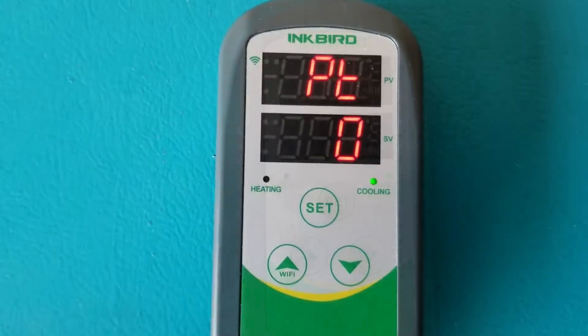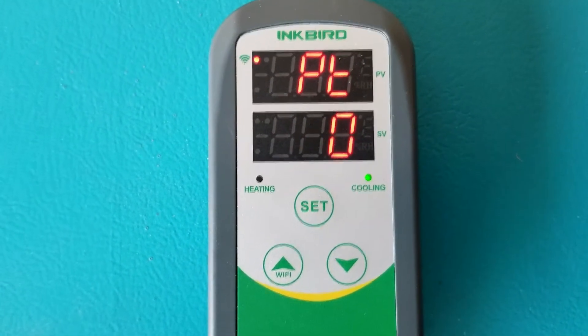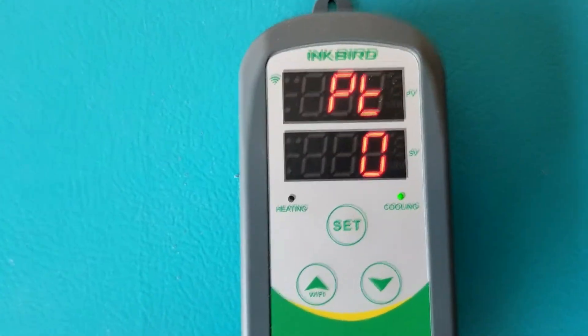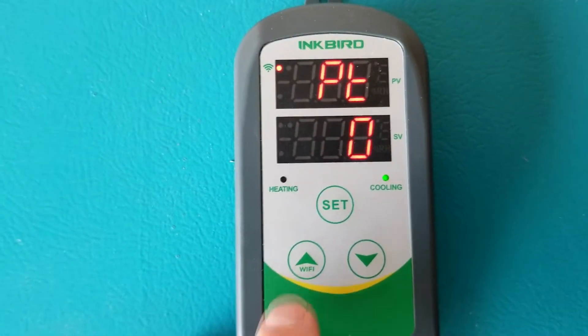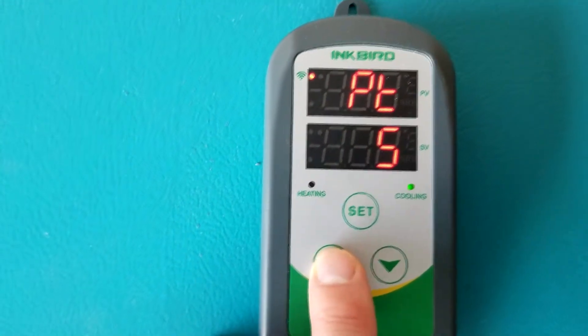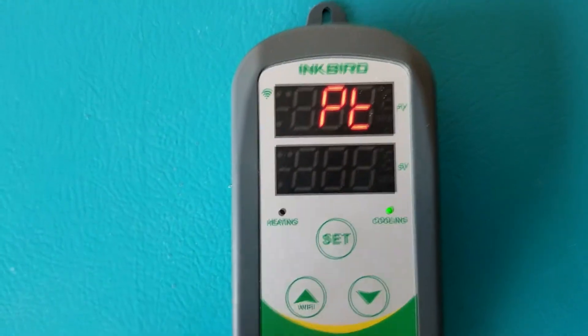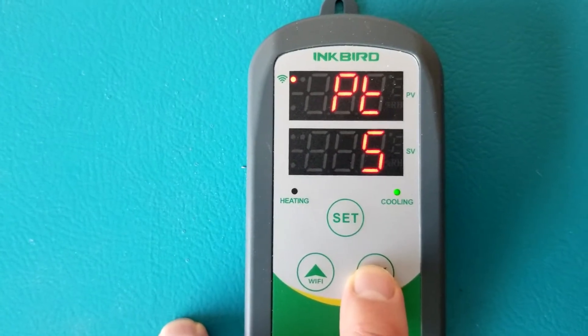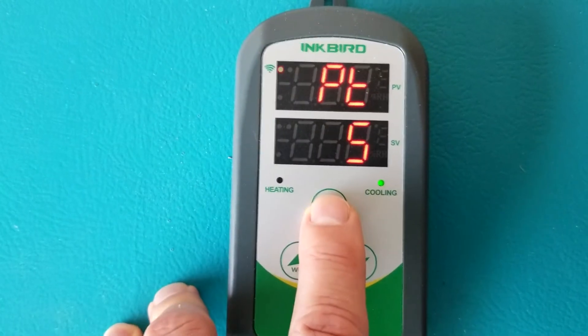Press set again and PT comes up, which stands for compressor delay time, measured in minutes. This protects your equipment from turning off and on too quickly. Most chest freezers are designed to cycle on and off as needed, so this shouldn't be a big issue, but setting it to four or five minutes is a good precaution.